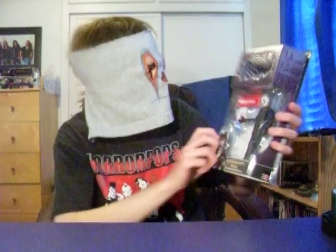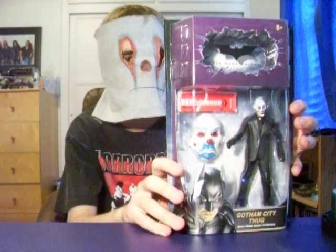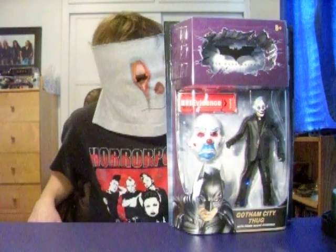Not for the Gotham City Thug. On this figure I'm gonna give this one a four out of five. A little bit lower than the other ones, but he's still a good figure. Pick it up.